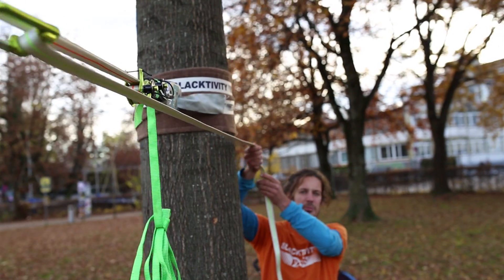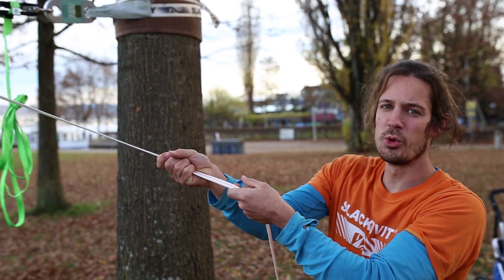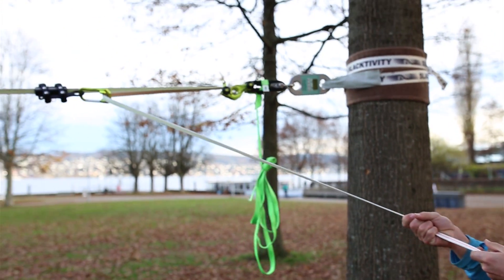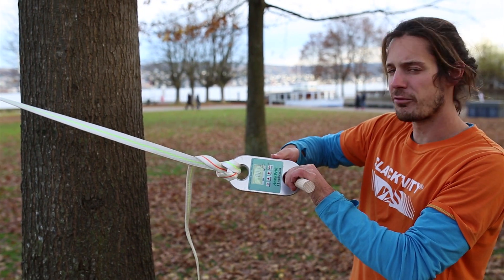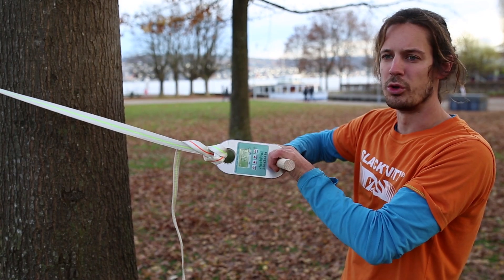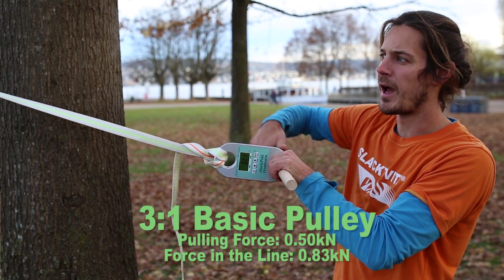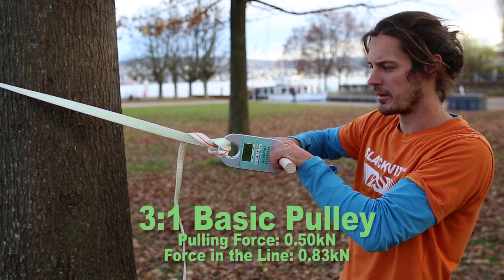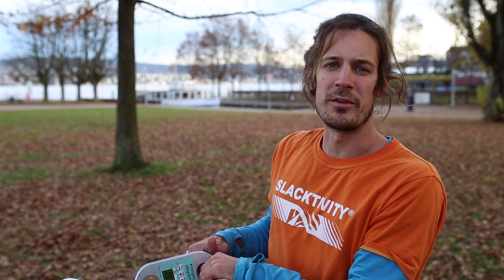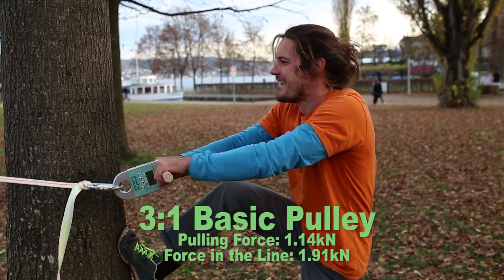For the direction of pull, it is extremely important that you pull as straight as you can. As soon as you pull away from the system, you will lose a lot of efficiency. I put a second force measuring device here and now I want to go to 50 kilos or 0.5 kilonewton to see how much force there will be in the line. I also pull as hard as I can to see how much force will be in the system.